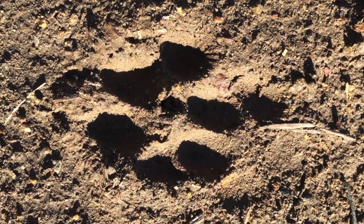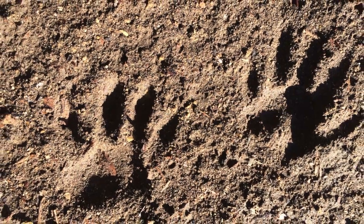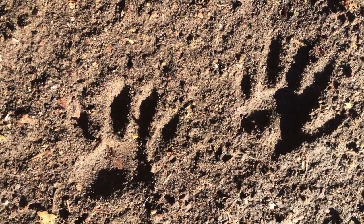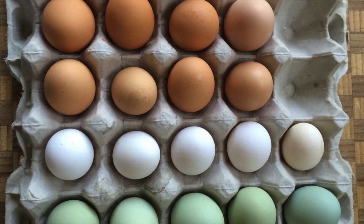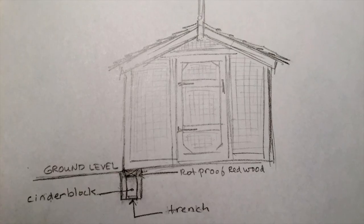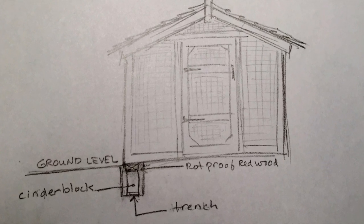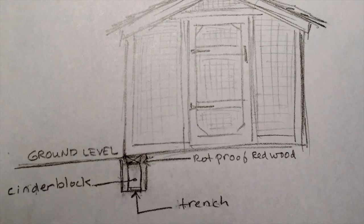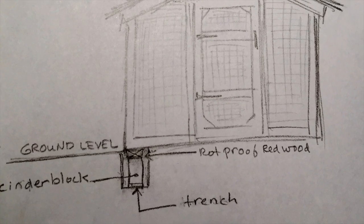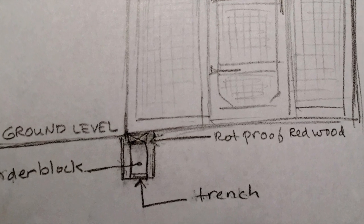Predator proofing: one of the most important things to do when planning your coop and run is to build it so predators cannot get your chickens. There are many ways to do it, but the idea is to make sure those varmints can't get into your coop or run and eat your chickens or their eggs. We dug a 12-inch wide by about 18-inch deep trench around where the run would sit and put cinder blocks inside the trench, then filled it with quick-set concrete.